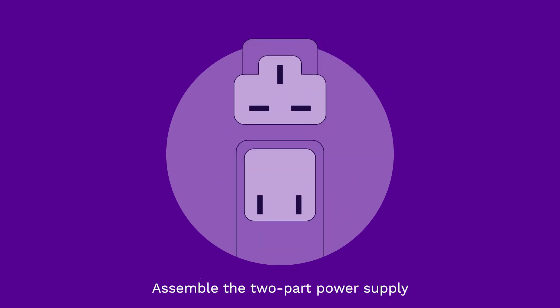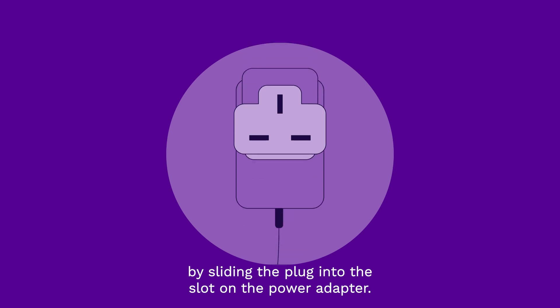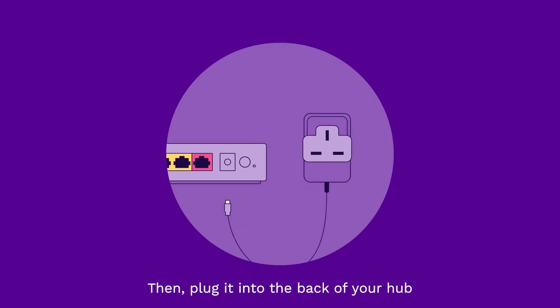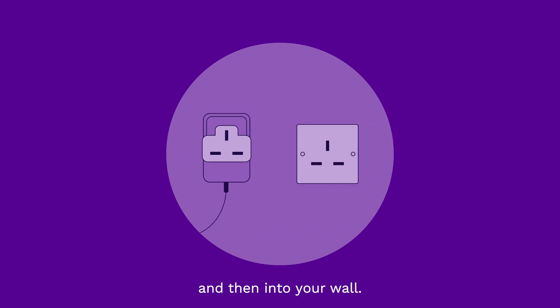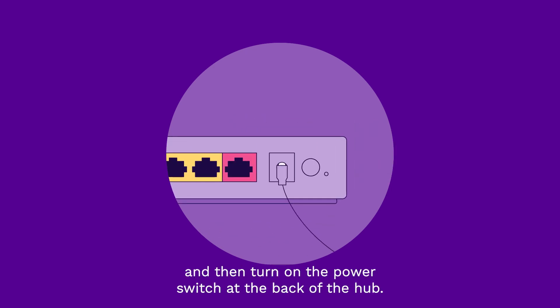Assemble the two-part power supply by sliding the plug into the slot on the power adapter. Then plug it into the back of your hub and then into your wall. Turn on your main plug and then turn on the power switch at the back of the hub.